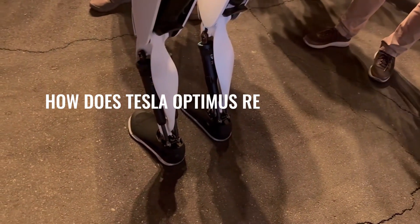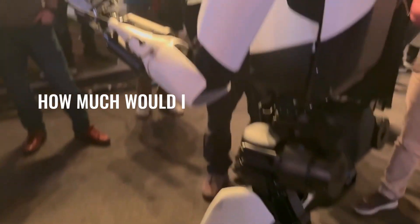So, how does Tesla Optimus replicate human movement behavior, and how much would it cost you to have that?